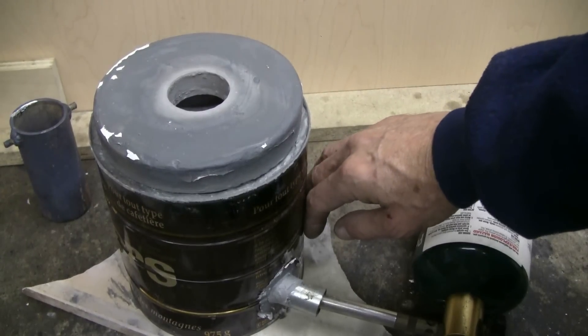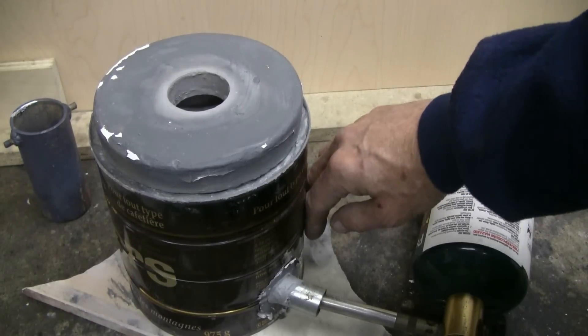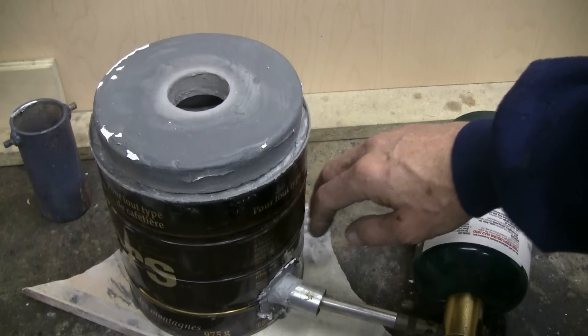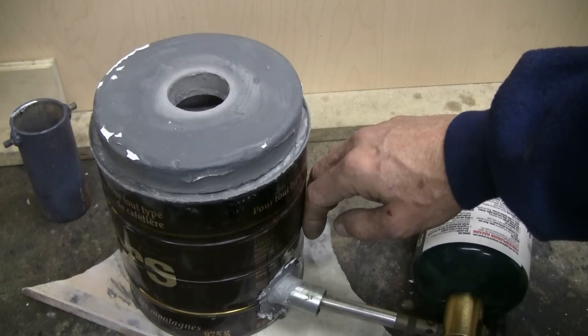The outside of the furnace doesn't get very warm for a long time — it will eventually — but even the melting of brass in this one has not burnt the paint off the coffee can.